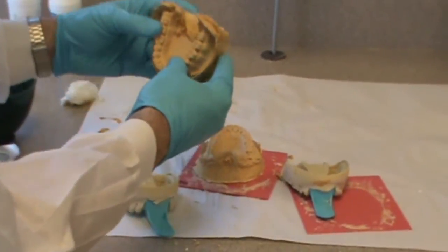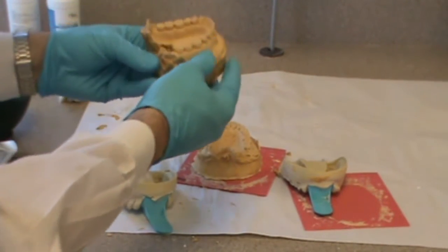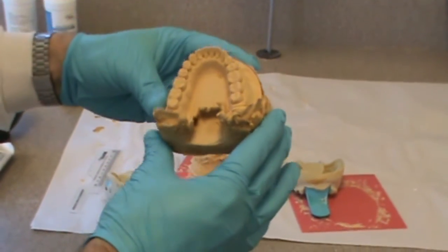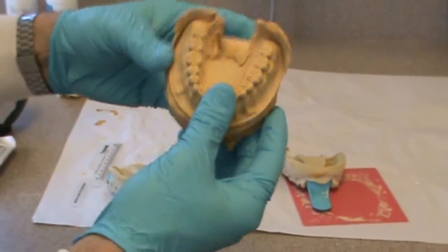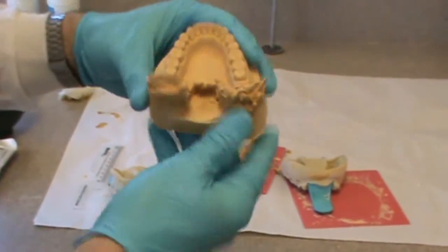We'll evaluate the teeth, make sure we have no voids. We'll evaluate the anatomy, make sure we've captured all the anatomy that we captured in the impression. There are little tiny air bubbles on the occlusal surface of the teeth that we will remove. And I'll show you the air bubbles in the vestibule.